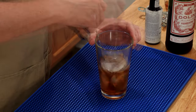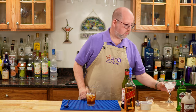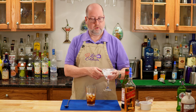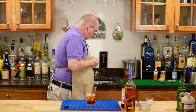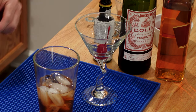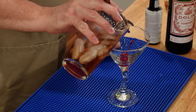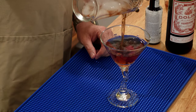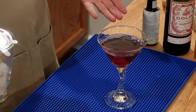Now normally it would be time for the shaky shaky, but in this case I'm going to stir this drink. I have a chilled cocktail glass with ice and water — or you can keep it in your freezer, but this is how you can chill them if you don't have room in your freezer for your cocktail glasses. I'm going to start with the cherry, put that in first, and now we're going to strain. Because I stirred this I don't have to double strain, so I don't have any little bits of ice.